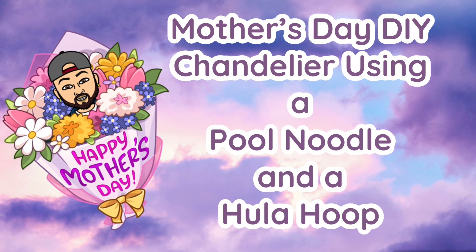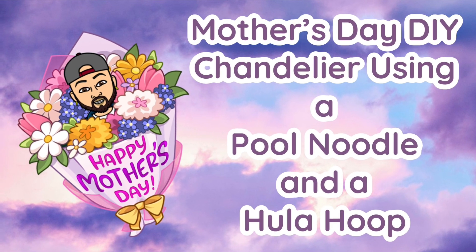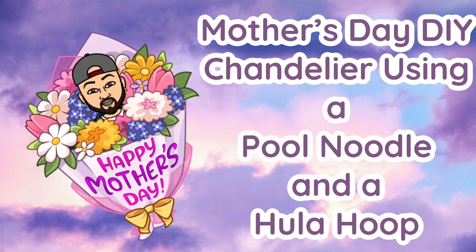For this Mother's Day DIY I would like to share with you how I created a chandelier using a pool noodle and a hula hoop. If you would like to see what I created, just continue watching.